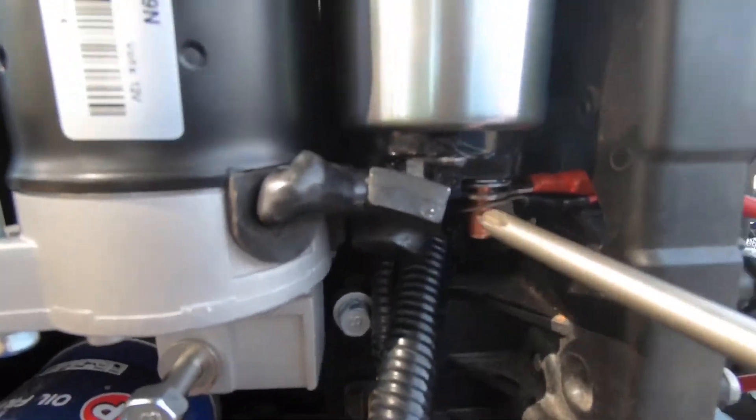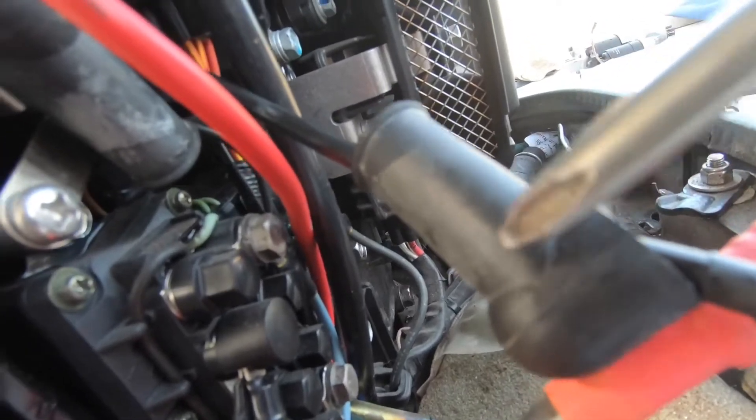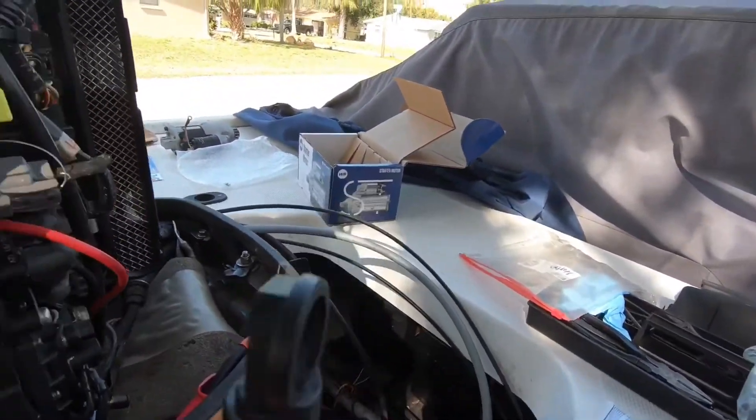We've got our two wires back on the bottom of this starter. We also have that black wire — it used to be brown on the old one, now it's black — and we've got the rubber protective boot on. We're going to put this back on the spot right there where it's supposed to go; it's a little piece that goes on the bottom.